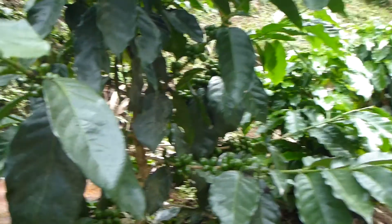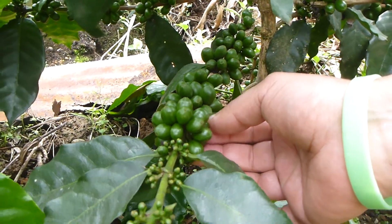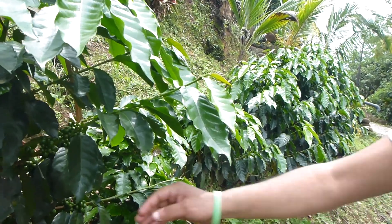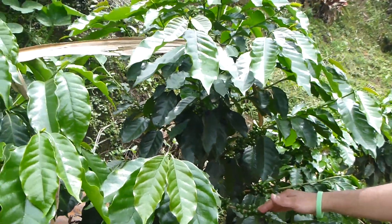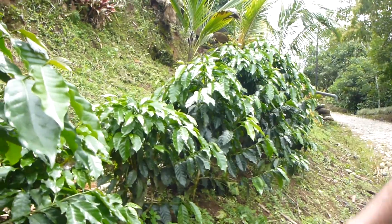Hey guys, look at this — on the way we found some coffee trees! Look at this, this is the coffee bean at the moment in green. Later it will turn red, and then you begin the process for coffee making. But you need to understand that this little tree to be matured takes almost 10 years to start really producing coffee. So pretty hard work.